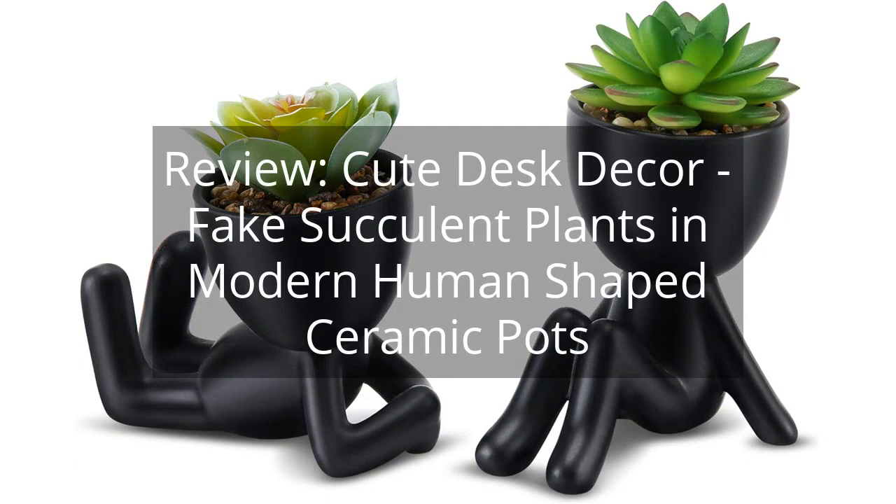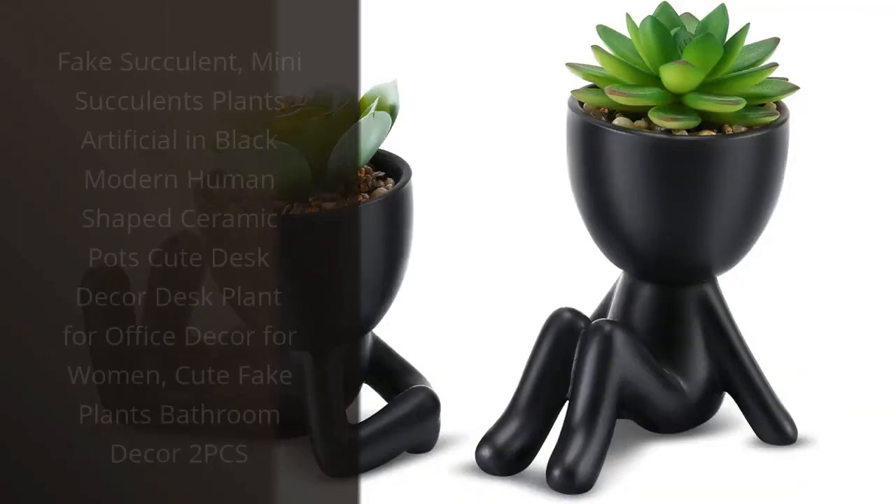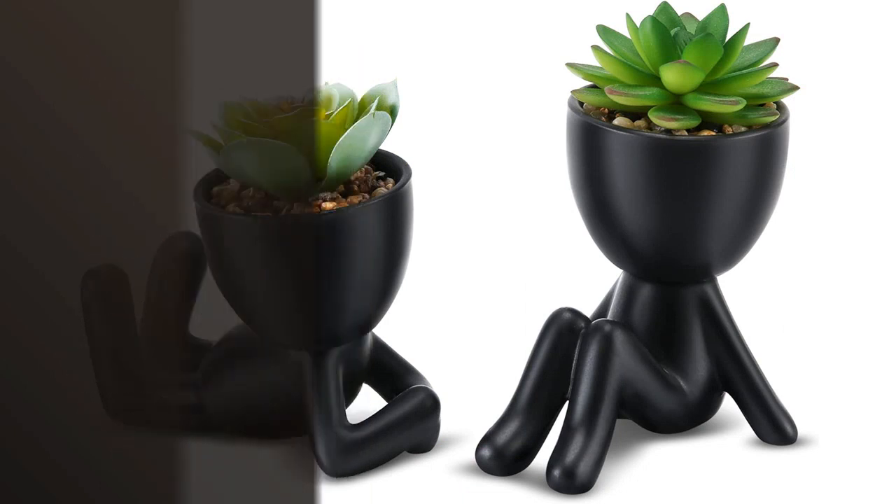Review: Cute Desk Decor — Fake Succulent Plants in Modern Human-Shaped Ceramic Pots. You can find the link to the product in the description of the video. I recently purchased the Fake Succulent Mini Succulent Plants Artificial and Black Modern Human-Shaped Ceramic Pots.